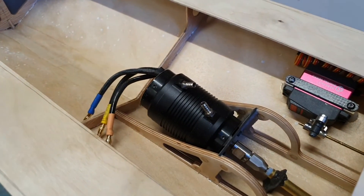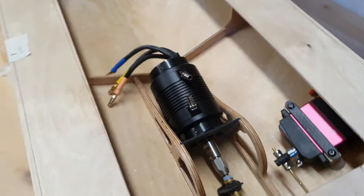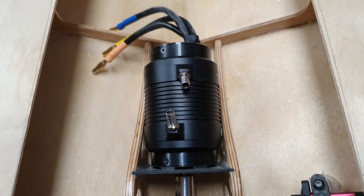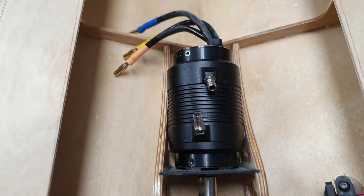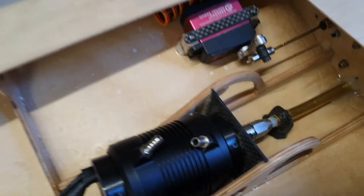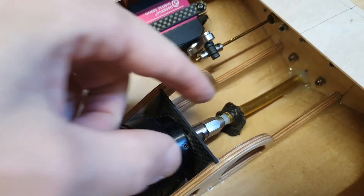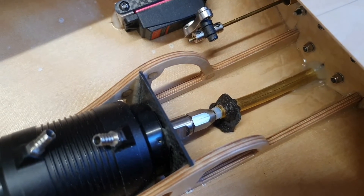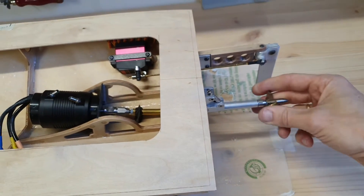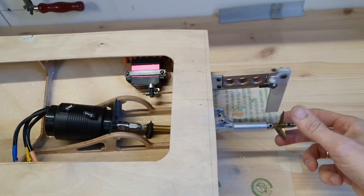I also installed the motor for this boat — the 40-74. It fits quite nicely in between the bracket; when I designed it I already took into account using a 40-series motor, but it's quite a snug fit. I also made a second support for the flex shaft over here — it's a small carbon fiber plate which I glued onto the hull with thickened epoxy.